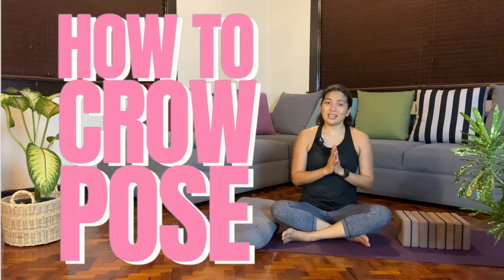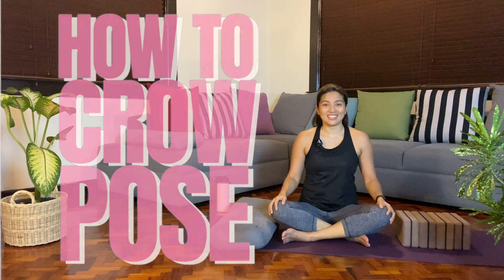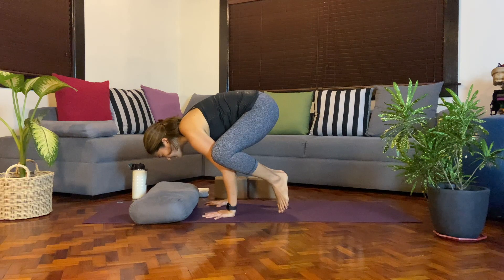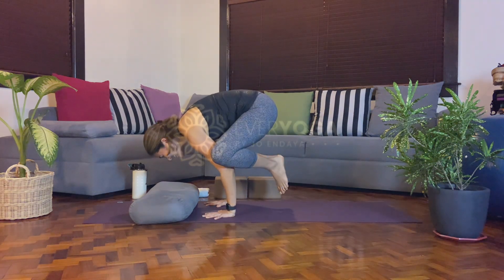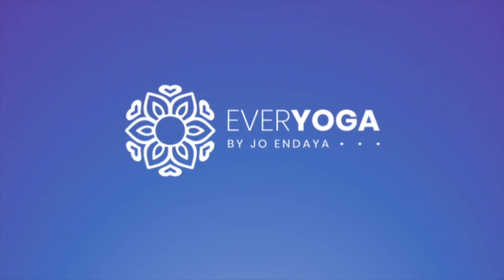Hi everyone! So in today's class, we are going to break down the crow pose or bakasana. This is a how-to video on how to do the crow pose or bakasana. We are going to break down the efforts needed to get into that shape.